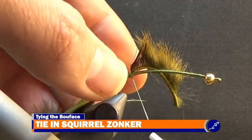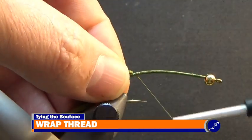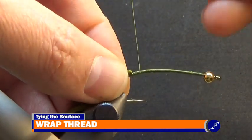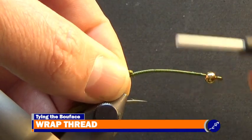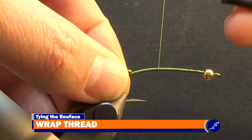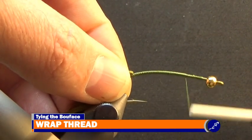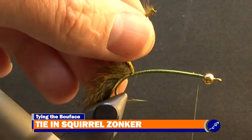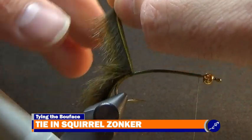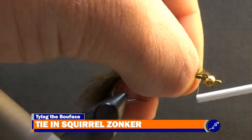Now that the squirrel has been secured to the back of the hook, I fold the section of squirrel sitting on top of the fly over itself and behind the fly with my material hand. While holding this section of squirrel over itself, I take my bobbin and wrap the thread around the shank up to about an eye length behind the eye. Then I bring the squirrel back over the fly and pinch it to the hook just behind the exposed squirrel hide and secure the exposed squirrel hide to the hook with tight wraps of thread.